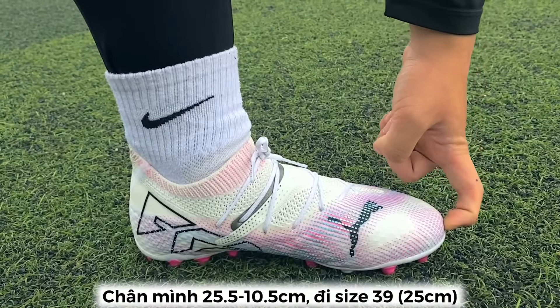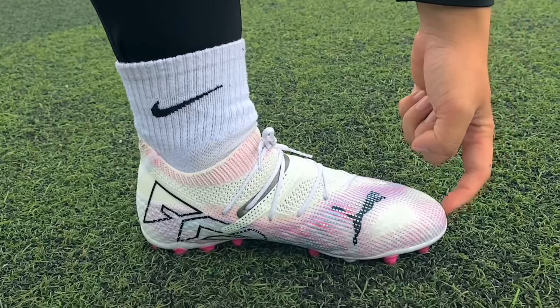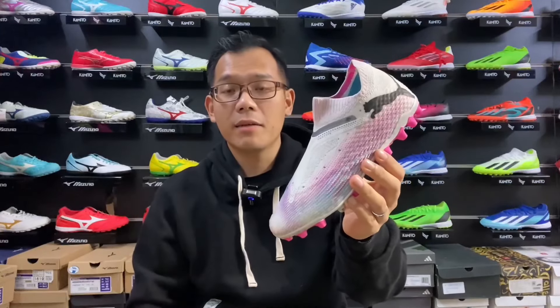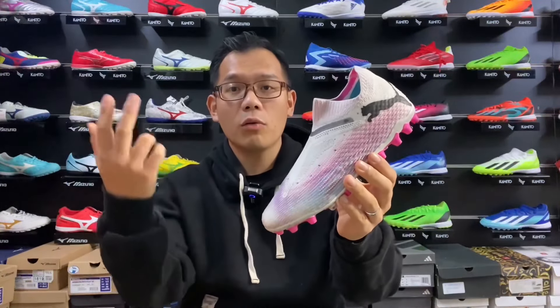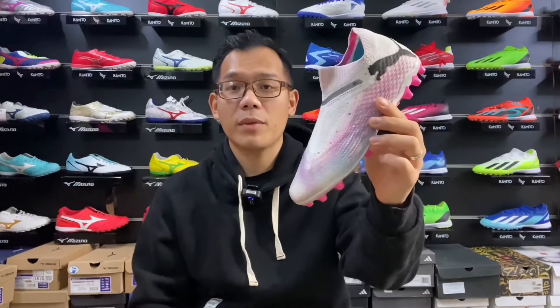My feet are 25.5cm long and 10.5cm wide. For these, I'm going down half a size to 7 US, 25cm — that's the best possible fit for me. So that's my video review about the Puma Future 7 Ultimate MG. If you try these and have a different experience, please share your opinion in the comment section below. Thank you for watching and I'll see you in the next one.